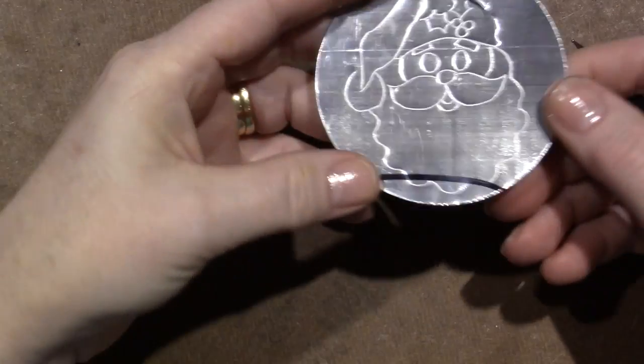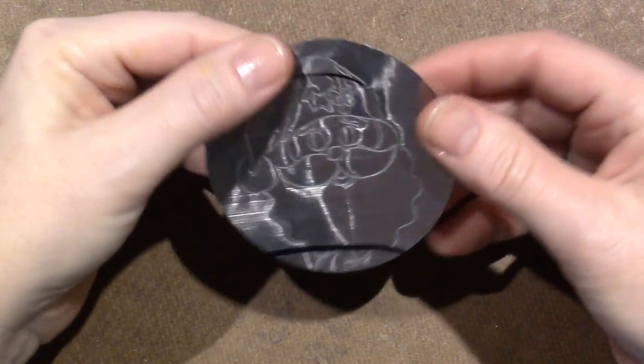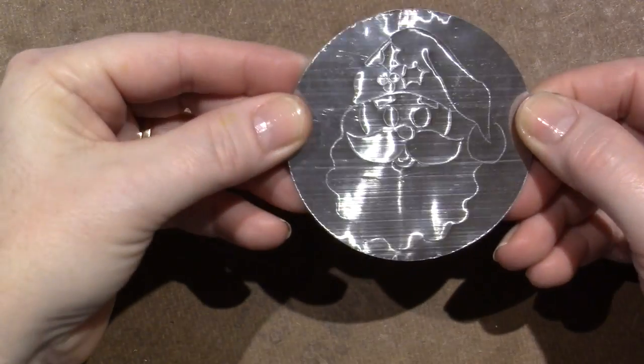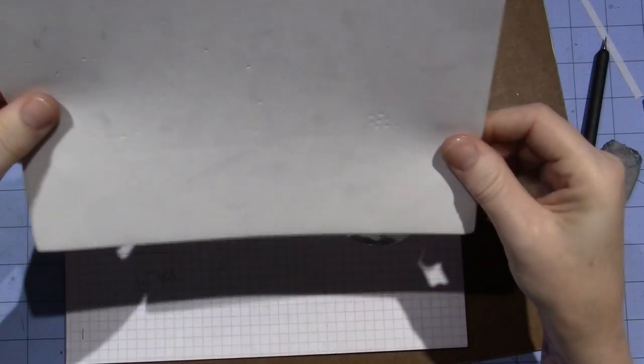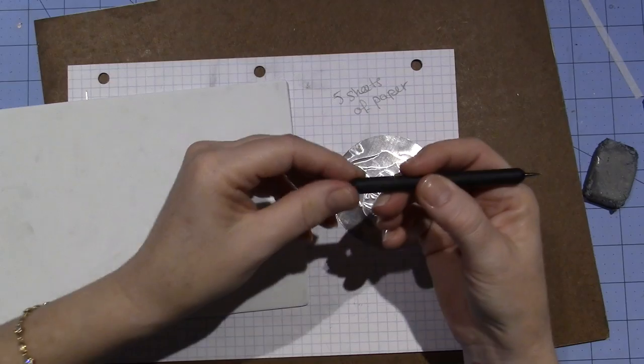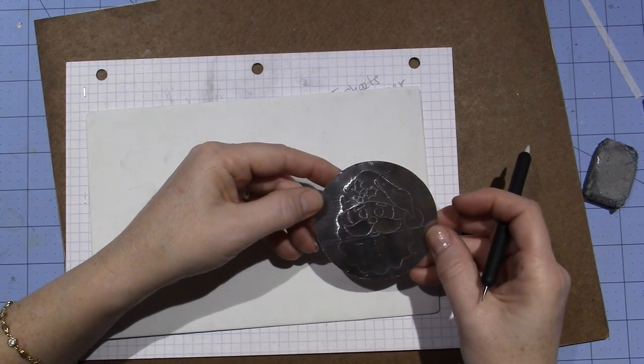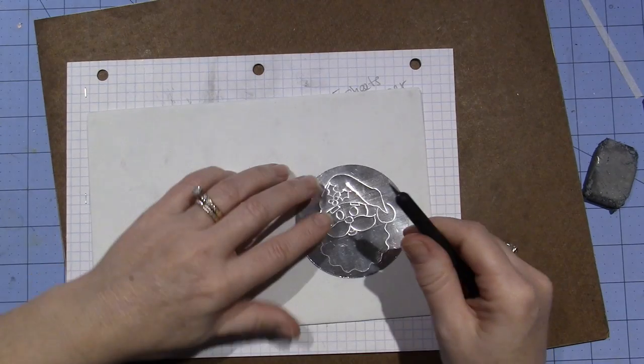I have enough lines on there to get me started. I'm just going to peel this off. This is the back of the pewter and I'm going to emboss forward so it pushes forward, but remember it'll be backwards — he's going to look opposite. I have my hard board, five sheets of paper, and a thin sheet of craft foam. I'm going to use my Teflon tip tool and start with the holly leaves and berries.